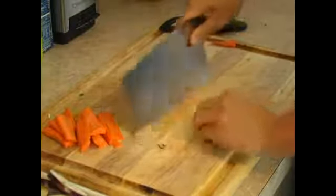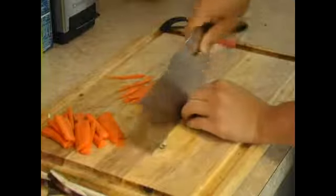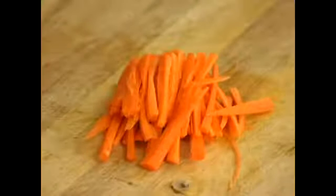we will julienne the slices into even thinner strips so that we will have very fine carrot strips just like this.